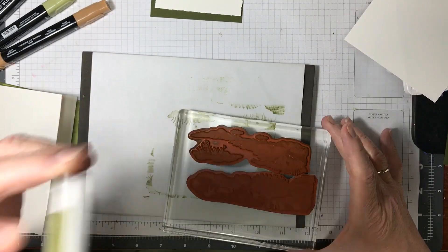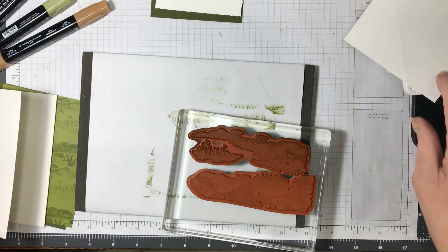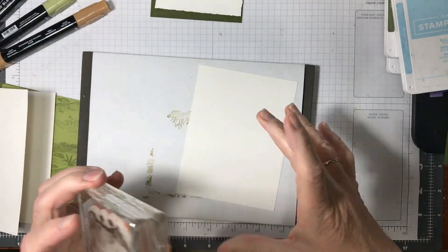Then when I started looking at it, it's like, which one will I use? And there are two that really look like they could be from the jungle.